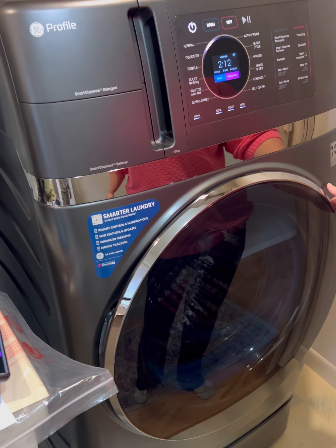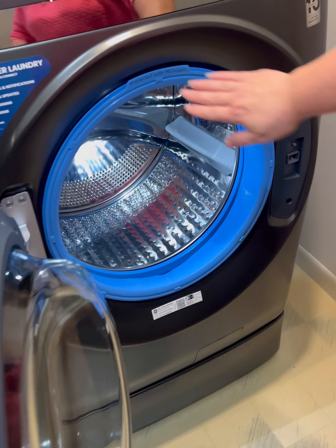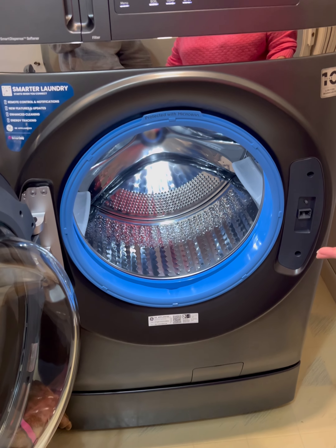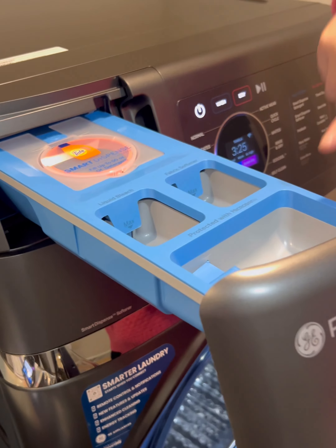It only uses the regular 110 plug, so we didn't even need the 220. So you can wash and dry clothes at the same time — just wash and go. And look — it's cute, and it has the microban finish, which is supposed to help with any smells and stuff.